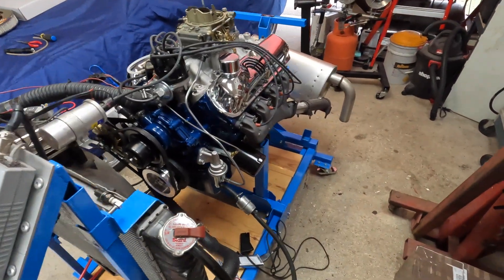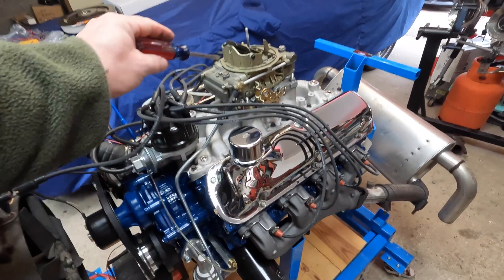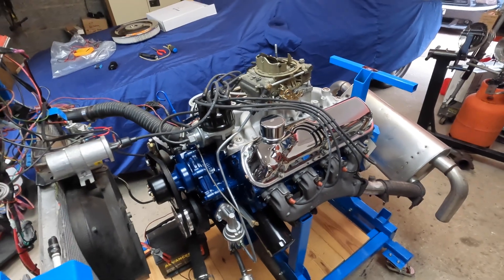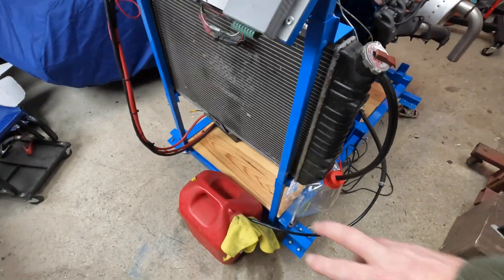And there you have it. It's so close until I get that idle surge figured out — it won't be ready to go. But yeah, just get some more run time on it soon.